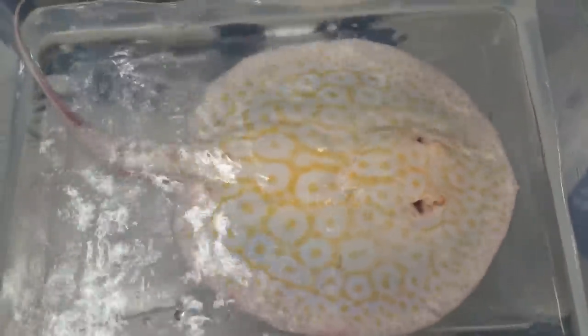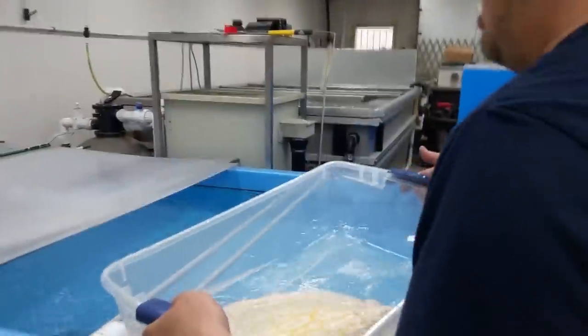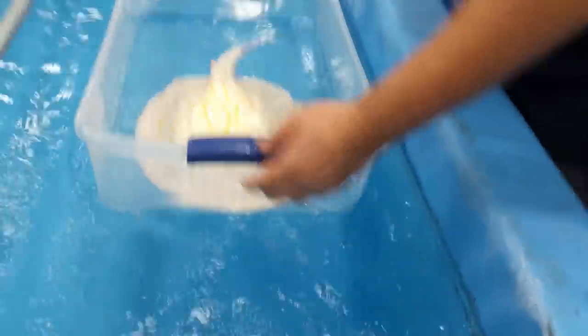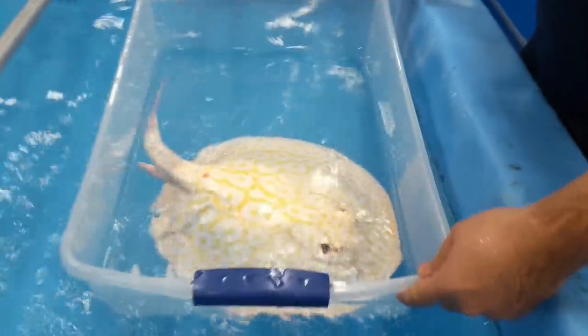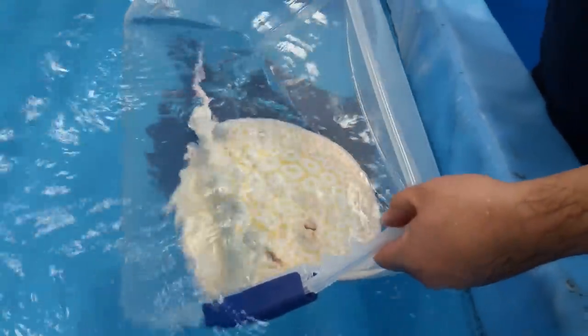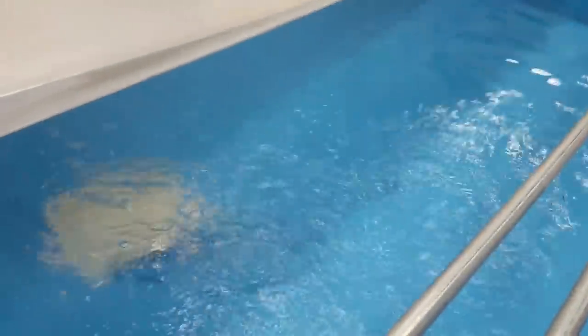How nice is that? It's beautiful. This is a golden albino pearl, and I would say it's a good 14 inches. Look at that — beautiful. Alright, off to your new home. Gently. Away you go. Look at that — gliding away. It's never seen a tank that big in its entire life.